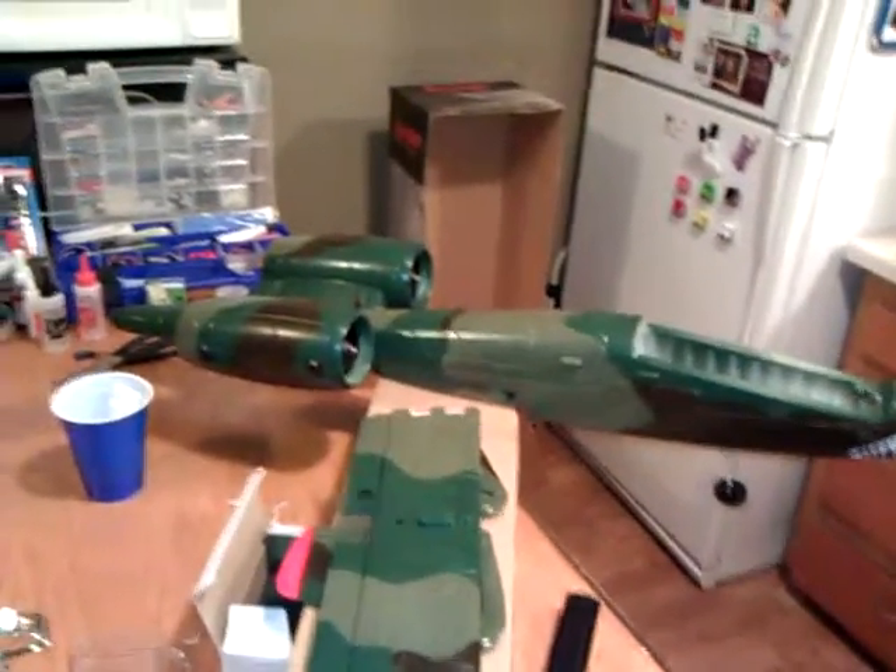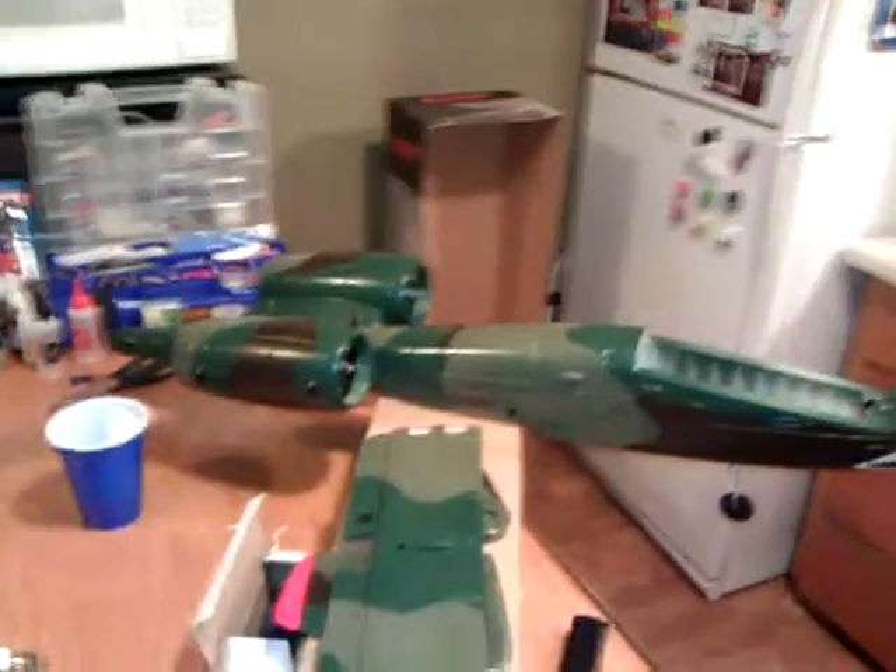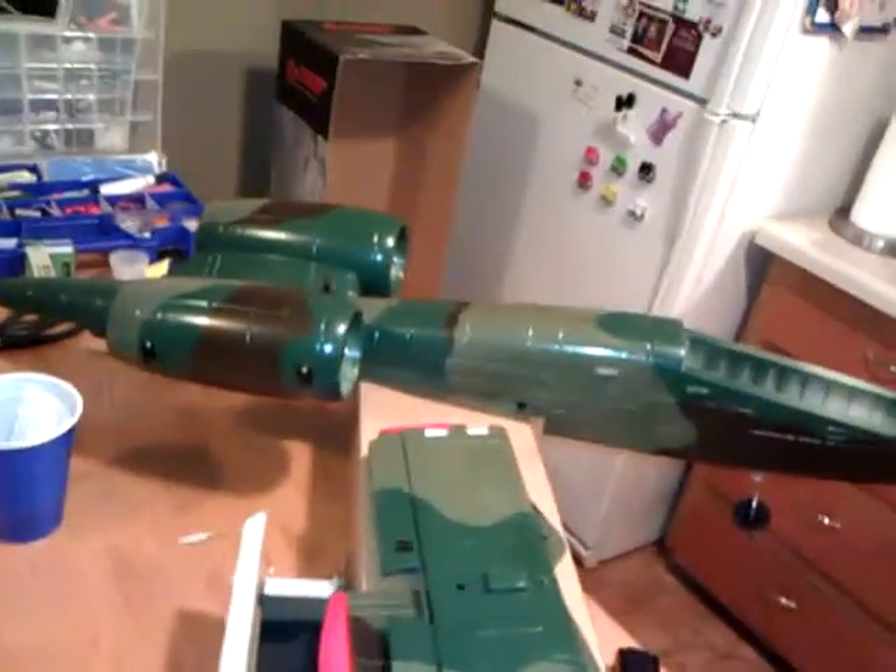All right guys, we're going to go over part two here — just some more tips and tricks on this A-Dynam A10 from Nitro Planes. I've been reading too many reports of unsuccessful flights and people not knowing what they're doing, so I'm picking up where I left off.